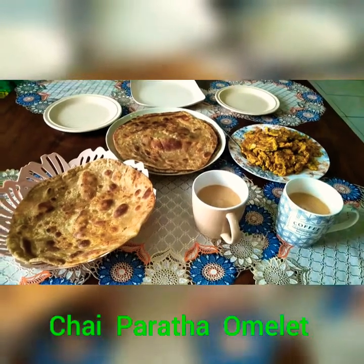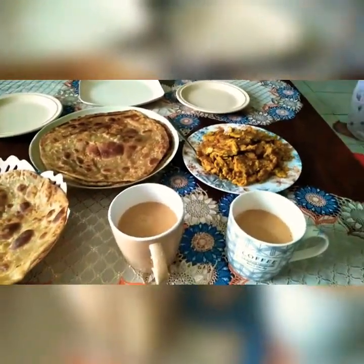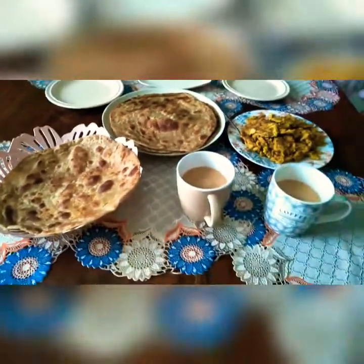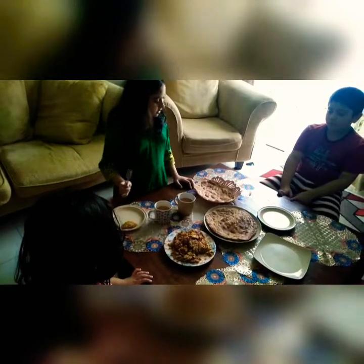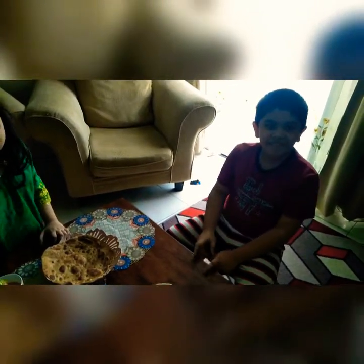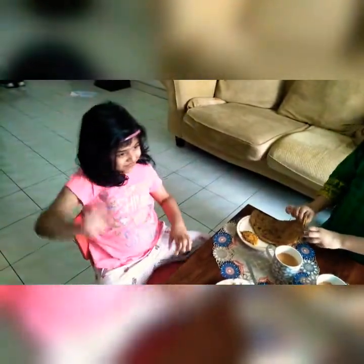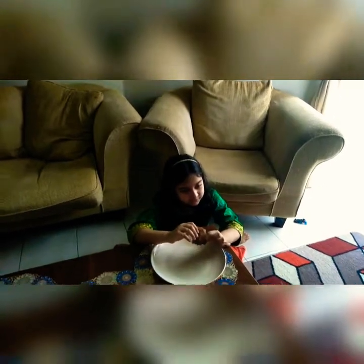Hello everyone, assalamu alaikum! Hope you guys are keeping well, may Allah bless you and keep you in his protection. We have started our day with our breakfast. My kids are here to have their breakfast — doesn't say hi everyone! They have finished their breakfast except my elder daughter; she is in slow mood, she takes too long. Let her finish and we do our other things.